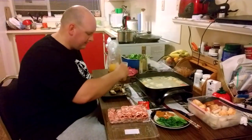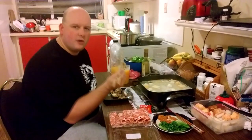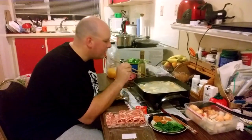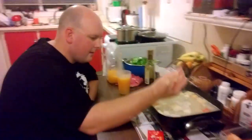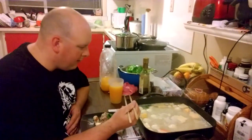This is just lamb — really thinly sliced lamb — and you just chuck it in there. We've also got some vegetables: some lettuce and possibly carrots as well. And this is hot pot.